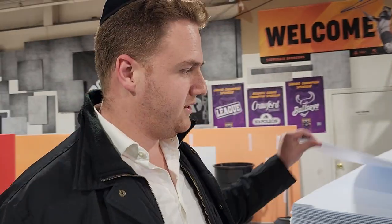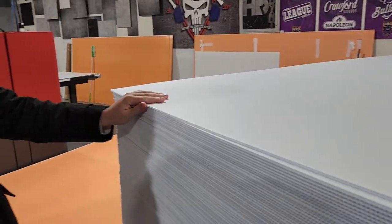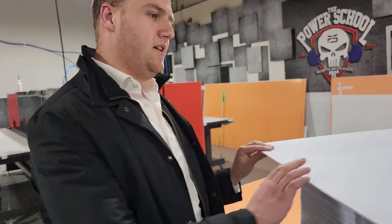In the old days, everybody would buy these big plain corrugated plastic sheets for countertops, but we decided to put a spin on it — bring it into 2023 and get some nice designs on it. So we are printing on the same material but adding beautiful designs on top.